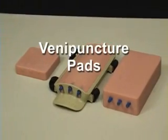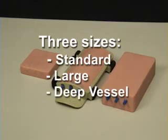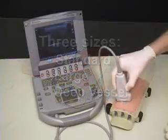Simulab's venipuncture pads are the industry's most realistic and affordable pads, and they're available in three different sizes to meet your educational needs.